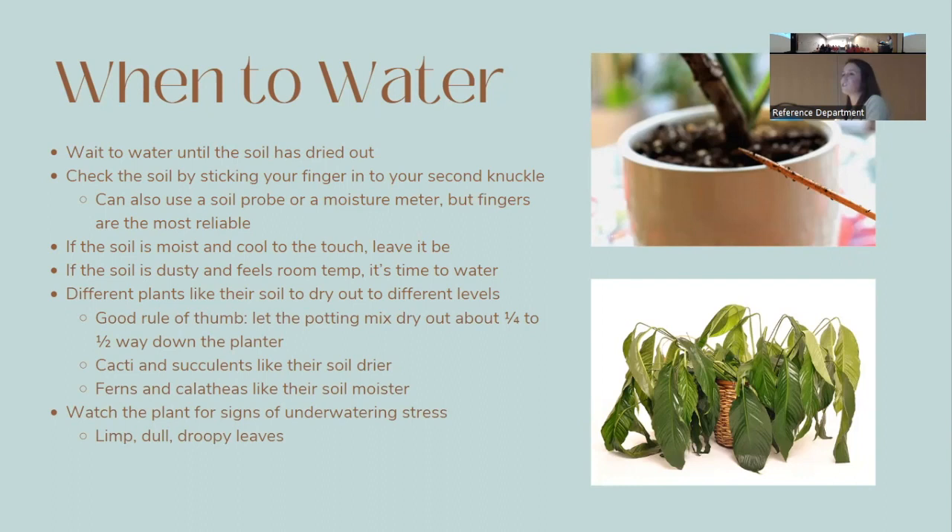If the soil is moist and cool to the touch, leave your plant alone. If the soil is dusty and feels room temperature, give it water. Different plants like to dry out to different levels — a general rule is to let the potting mix dry out about a half to a fourth of the way down. Cacti and succulents like to dry out completely, while ferns and calatheas prefer moist soil.